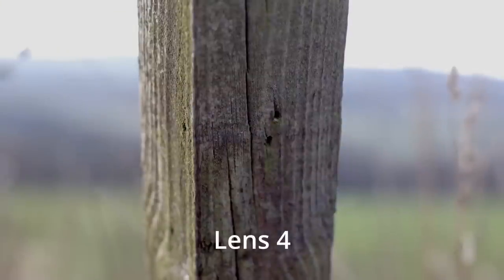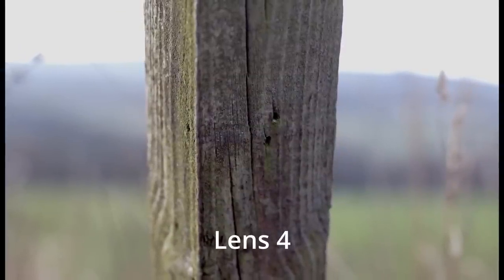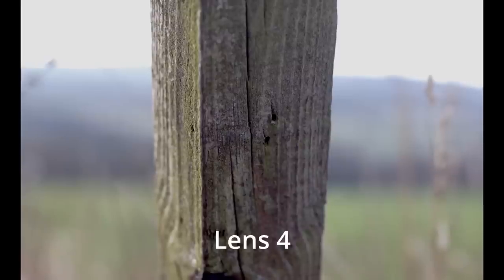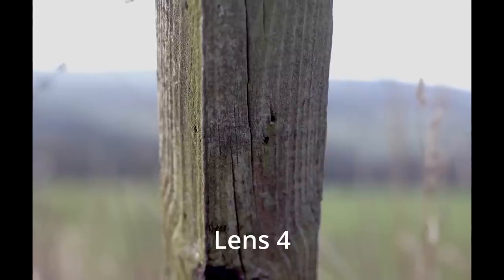Lens number four is also sharp with lots of detail and contrast. I wonder if lens number four is just a little bit sharper than the others — but if it is, it's only marginal. I suppose that matters if you're looking for the sharpest possible lens, but if there is a difference, it's only marginal, which is quite surprising.